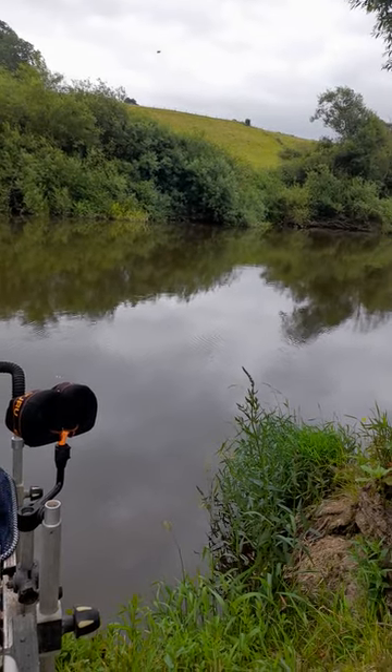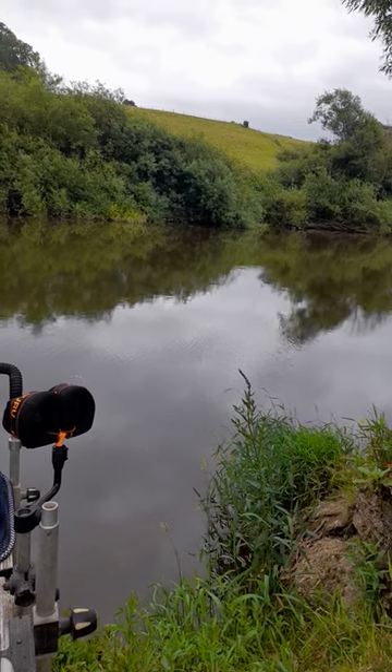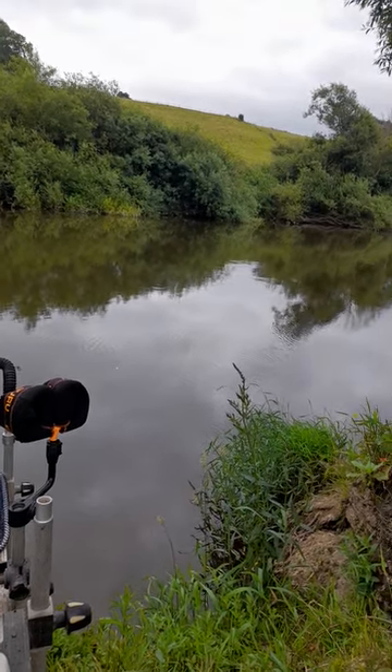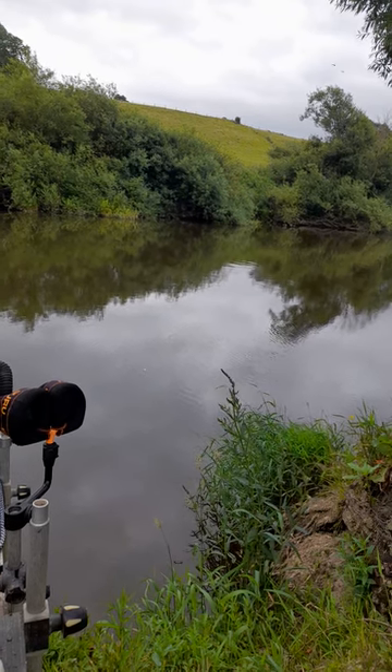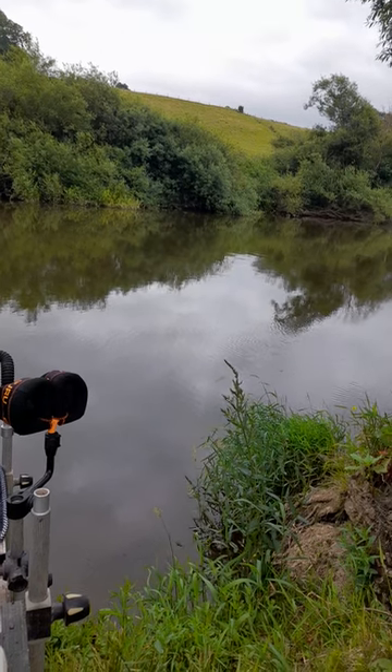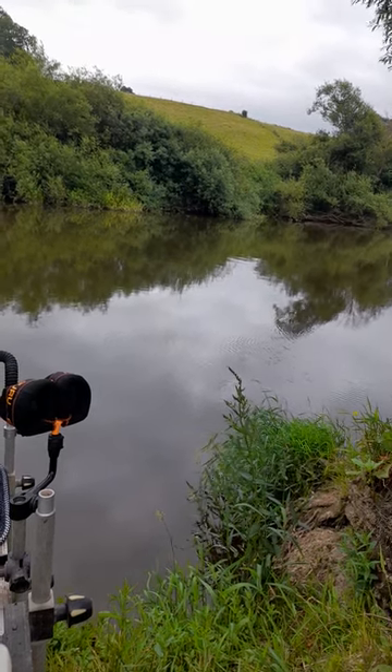Wednesday in the float match at Budely, the only thing I caught on with these sort of flat float rigs - I drew a good chub peg but totally the wrong color for chub to really go. I was a bit early in the year, but I had some nice perch on flat float rigs that got me out of jail. Obviously I would have liked to have done a bit better from the draw I had, but that's the way it goes sometimes.